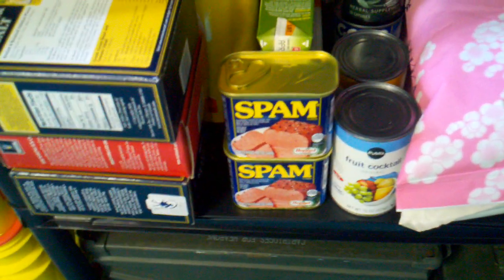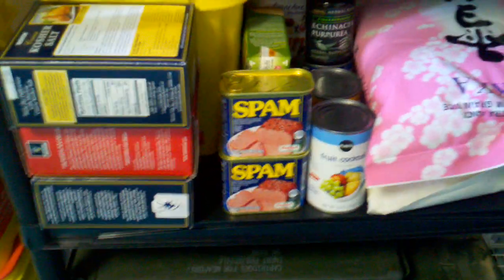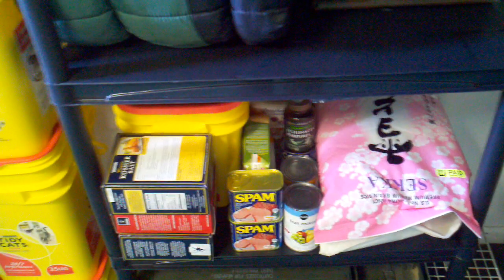I never tried Spam, but I went ahead and bought some because I've heard varying things about it, but everyone I talk to who's a survivalist likes it. And of course, some good old cans of alpine air and some honey and whatnot set aside.